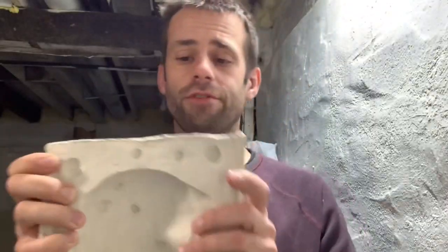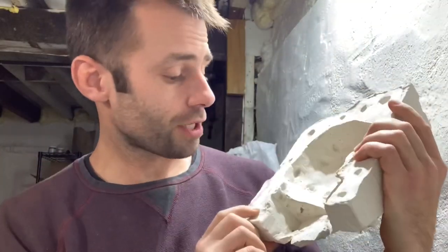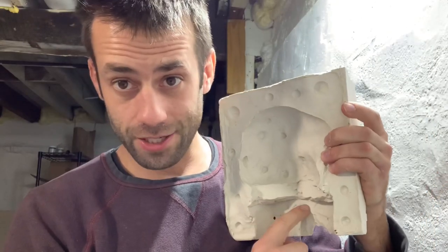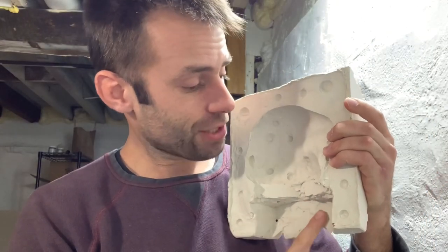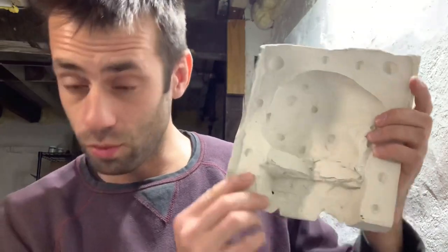Things I'd do differently: it's a lot thicker than it needs to be, so I wouldn't use as much rubber next time. I also wouldn't have detached it from the board — this extra lip doesn't need to be there. But it still works. I hope you enjoyed watching me make that. I'm not a master, I'm still figuring a lot of this out, but I have fun doing it. We're gonna go ahead and turn this into bronze, so if you want to see that, hit that subscribe button. We do sculpting, metal casting, and different fun stuff like that. Thanks for watching, see you next time.